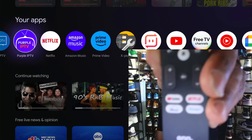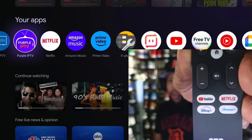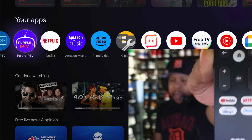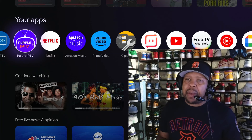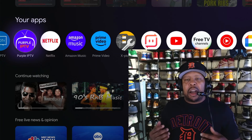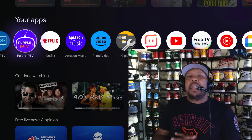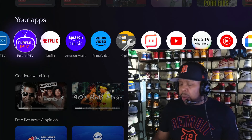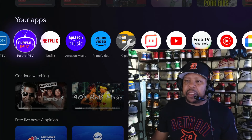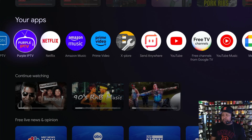Down here you've got your usual hot buttons — YouTube, Netflix, Disney, and Paramount. But you might want to set up a favorite app, like your go-to app on this box. Let me make myself a little smaller so you can see it right here.